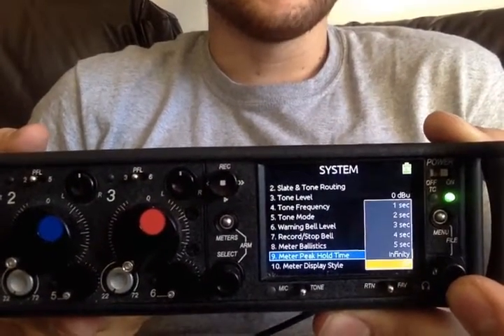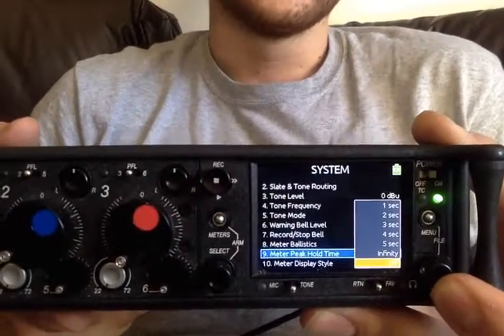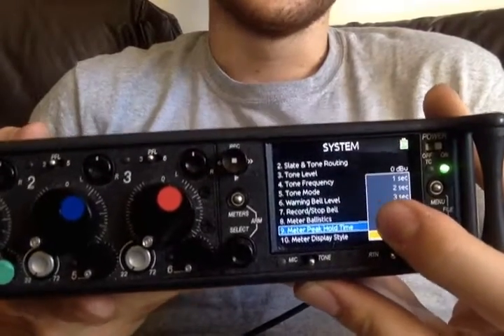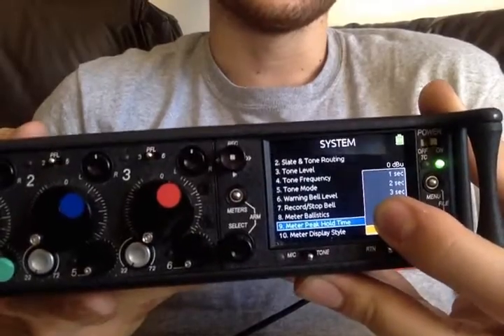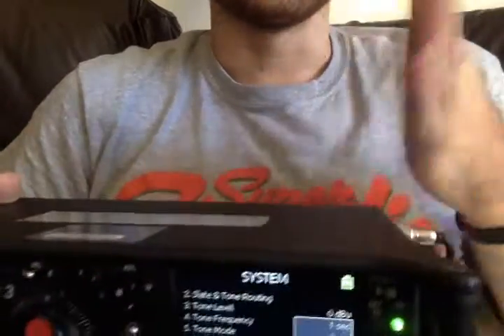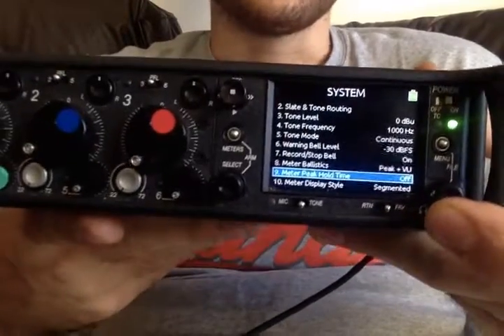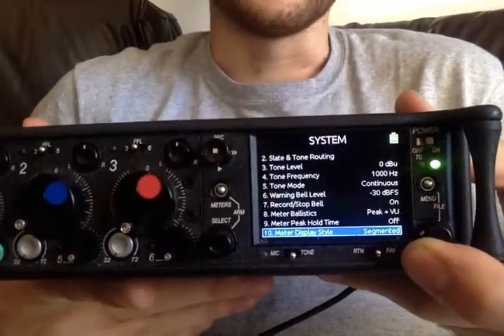Meter peak hold time — I have this on off because you want to just constantly see what's going on. You can get it to pause, so if it hits like minus 12, then it can hold there for three seconds while it's still metering in the background, so it'll always give you the highest reading. You can have it on infinity, which seems a bit overkill.